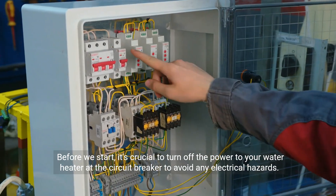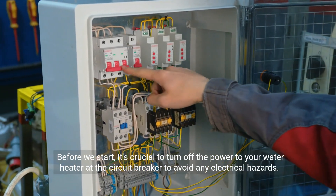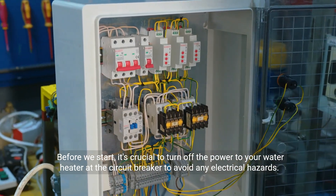Before we start, it's crucial to turn off the power to your water heater at the circuit breaker to avoid any electrical hazards.